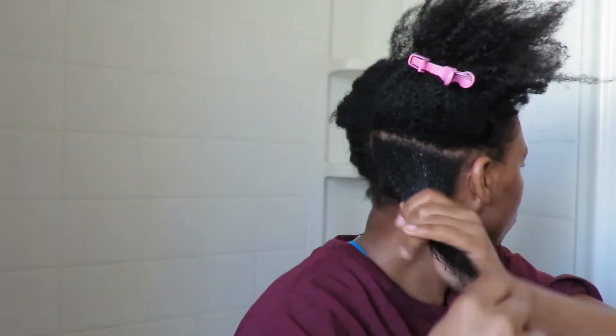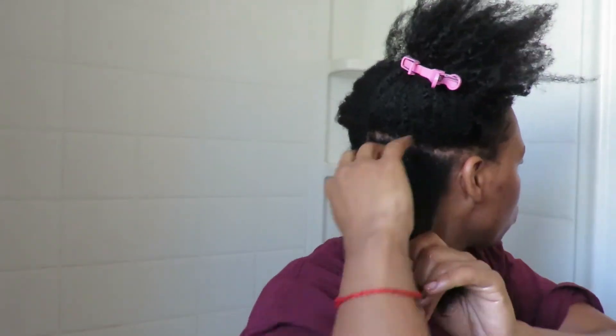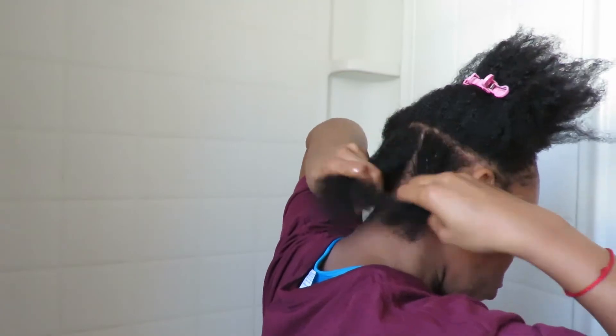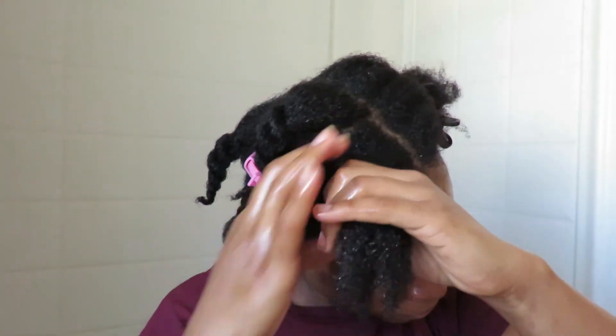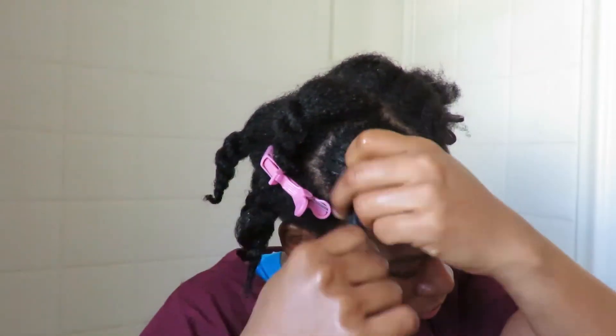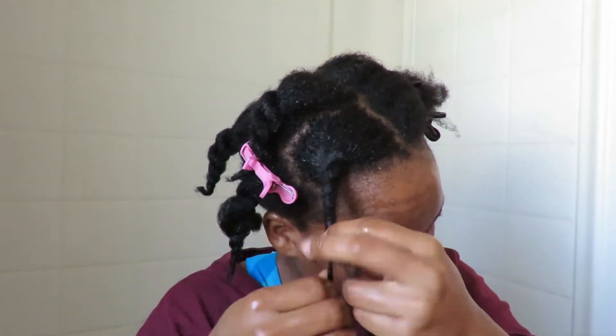Then I will go ahead and finger detangle my hair and take out those shed hairs. What that's doing for me is if I take out those shed hairs before I actually detangle my hair, there's less shed hair that will be tangling with my hair to cause more breakage and shedding — just unnecessary hair loss that I don't need. I want to make sure I minimize that as much as possible.